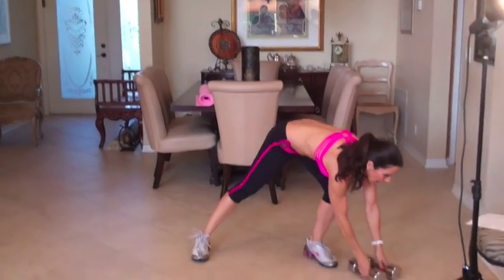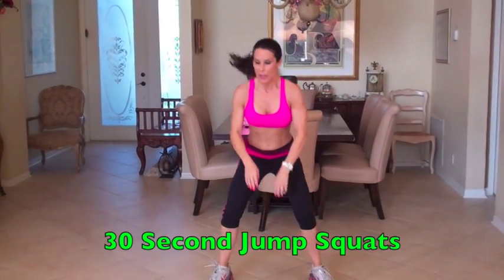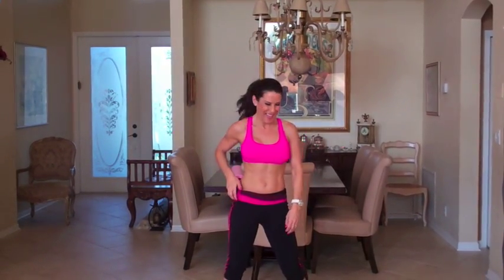Next exercise is a jump squat — 30 second jump squat. What we're going to do is come down and up. Give it all you've got for these 30 seconds. Do your best. This is your workout. Make it count. We're getting it done, shaping those glutes and burning the fat this month.